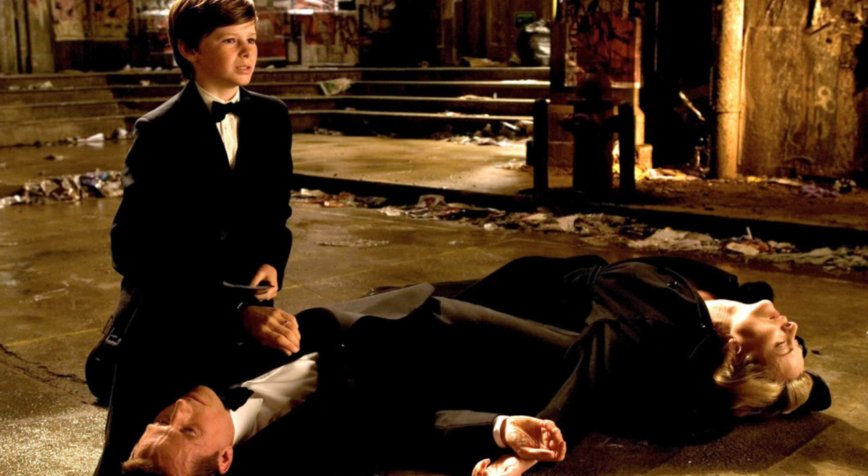I trained like Batman for 30 days straight using Robert Pattinson's training routine, and by the end I'd gained muscle, speed, endurance — and both my parents were killed.